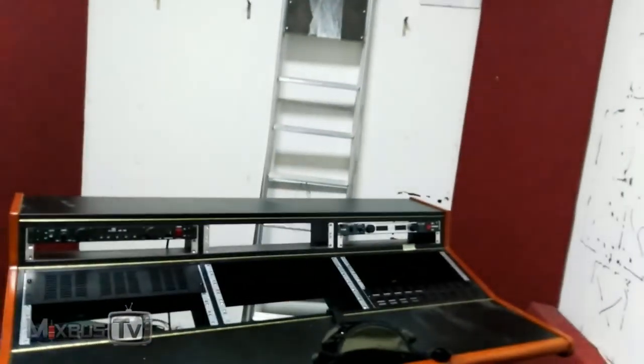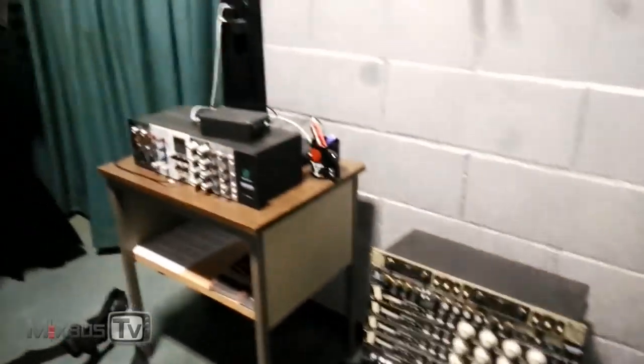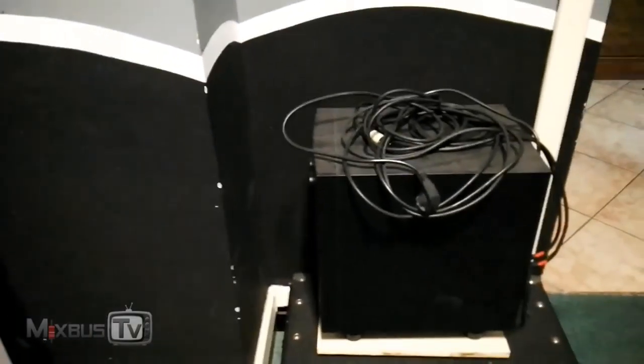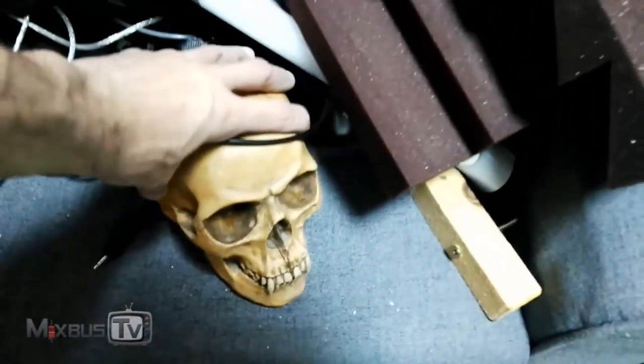You've already seen in the previous episode the new control room almost finished. So why don't we go downstairs and see where we're at right now? I hope I'm not gonna lose anything in the process — I try to somehow gather everything. Let's go downstairs and see where we're at with the new control room.